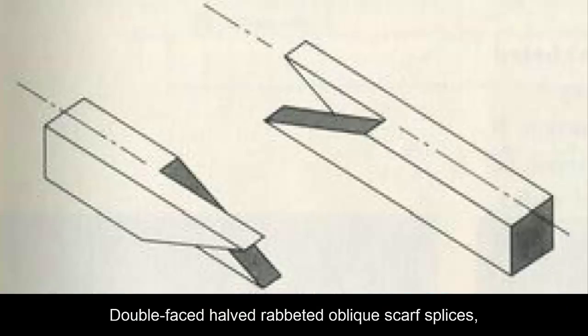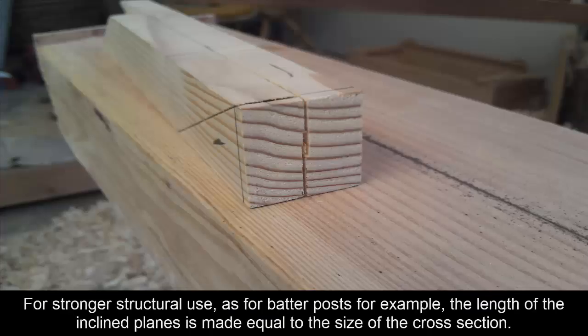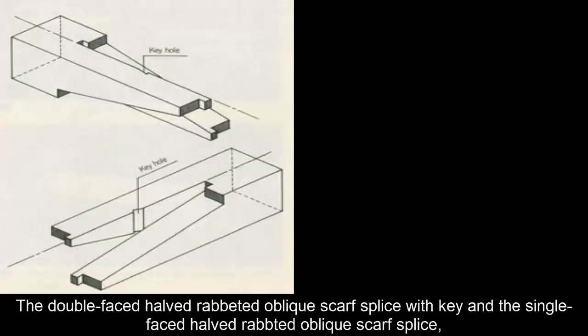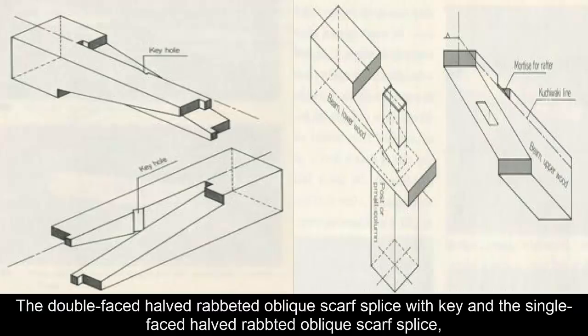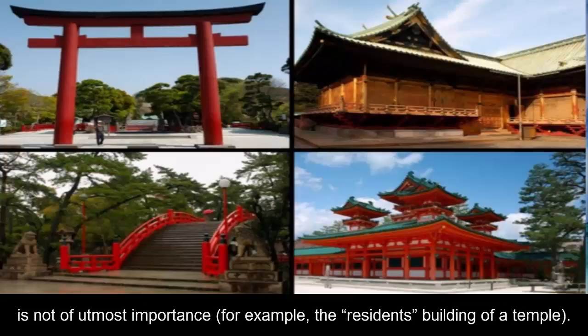Double-faced head-rabbited oblique scarf splices, when applied as decorative design, are dimensioned so that the length of the inclined plane is twice the size of the cross section. For stronger structural use, as for batter posts for example, the length of the inclined planes is made equal to the size of the cross section. The double-faced and single-faced head-rabbited oblique scarf splices are often used in buildings where appearance is not of utmost importance — for example, the residence building of a temple.